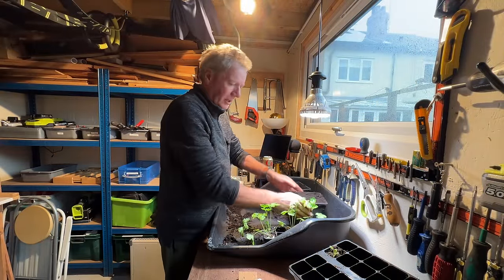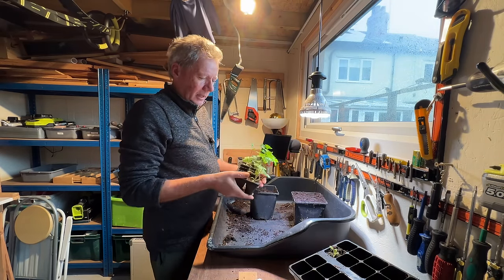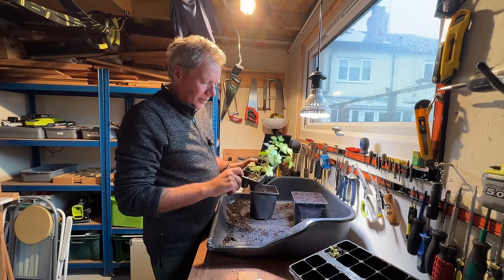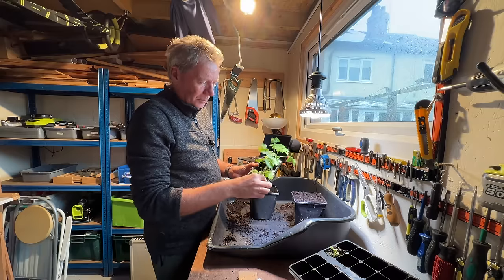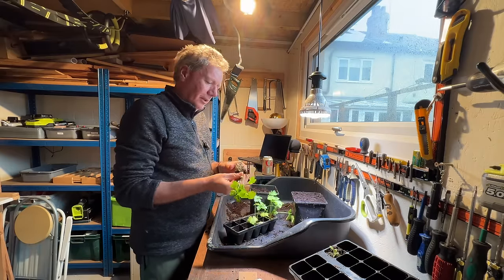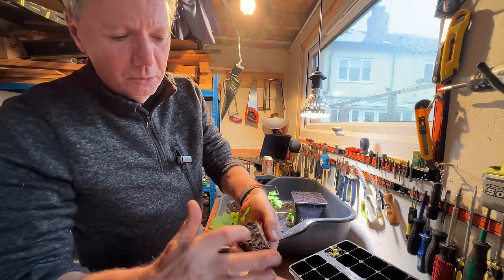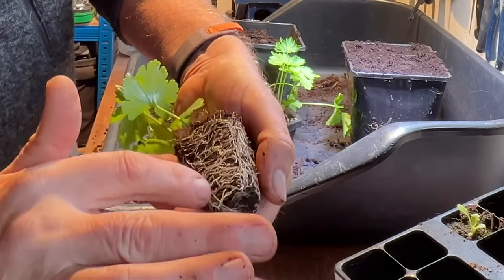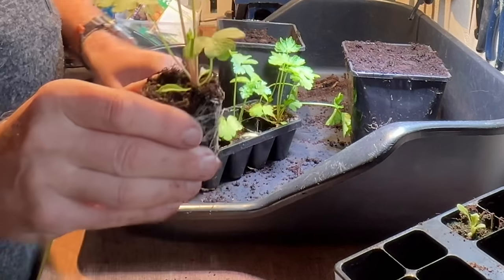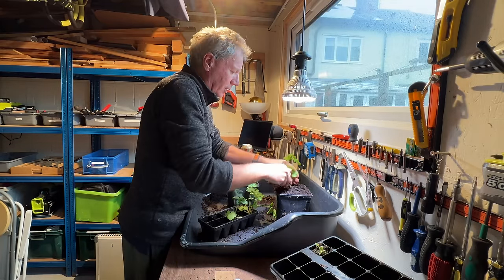First I want to show you these little parsley that I started a couple of months ago and left in these modules for too long. These are the containerized modules — they've got little ribs on them which are really good for preventing the plants getting overly root-bound. You can see on this one how nice the roots are: not too tangled up, grown straight down the sides, reasonably loose. I'm very happy with these root systems.